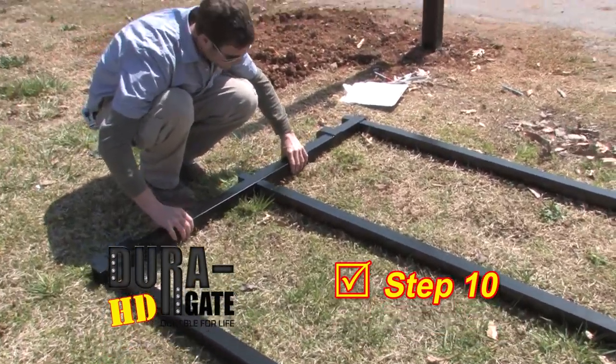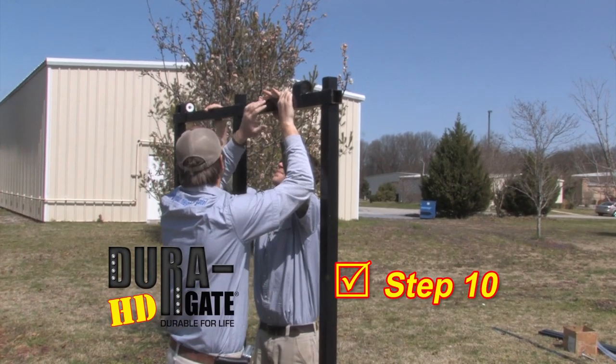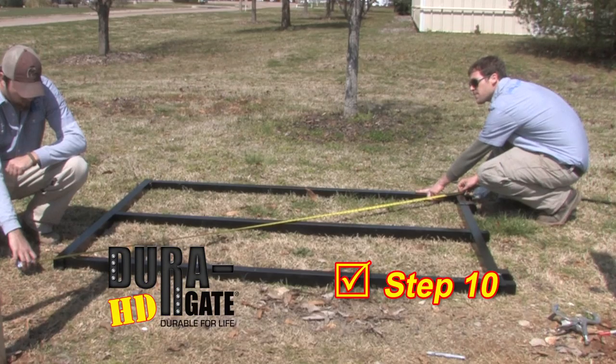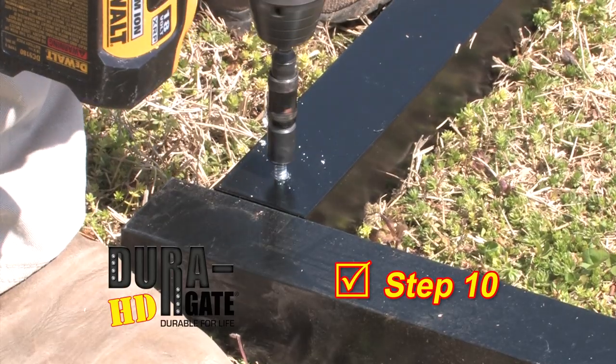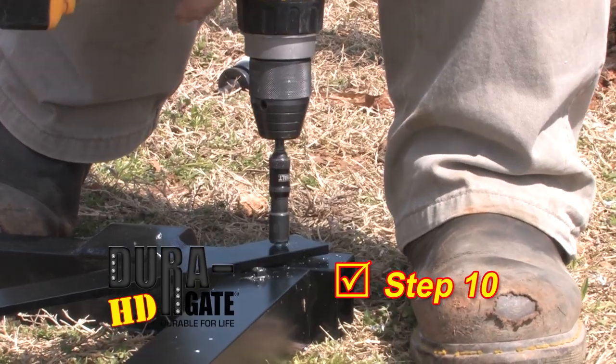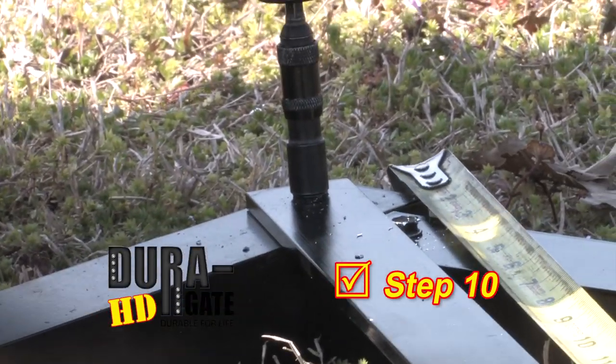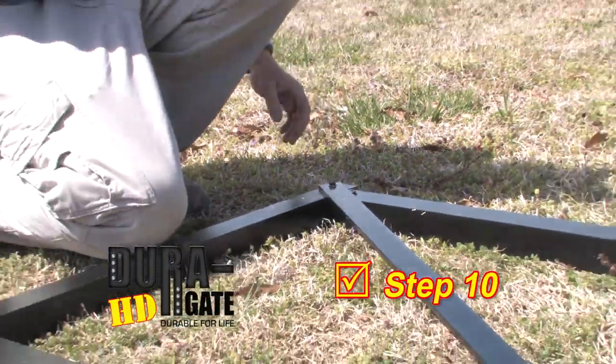Step 10. Locate 3 of the gate horizontals you cut earlier and slip them onto the 2 gate uprights. Cross measure for square and attach with self-drilling screws, 4 in each leg. Attach the diagonal gate brace to the back of the gate with self-drilling screws, making sure that the top of the diagonal brace is at the top of the hinge side and it goes toward the bottom of the latch side.